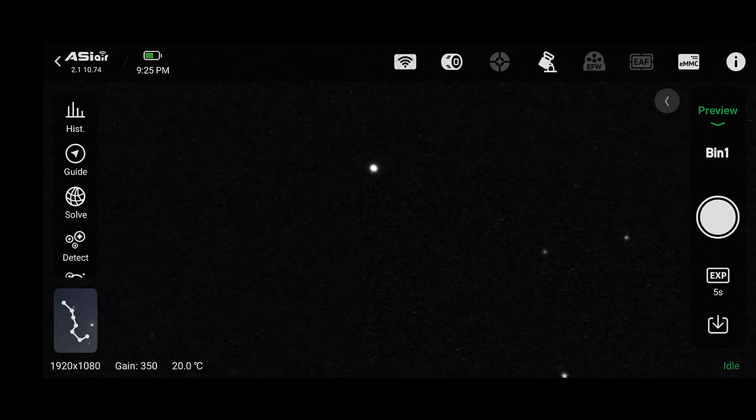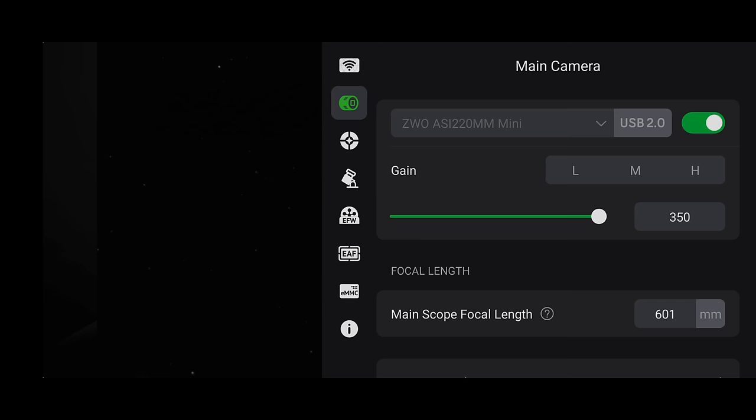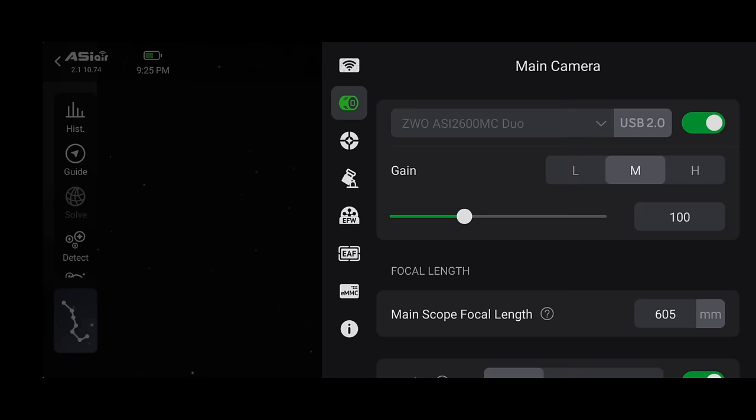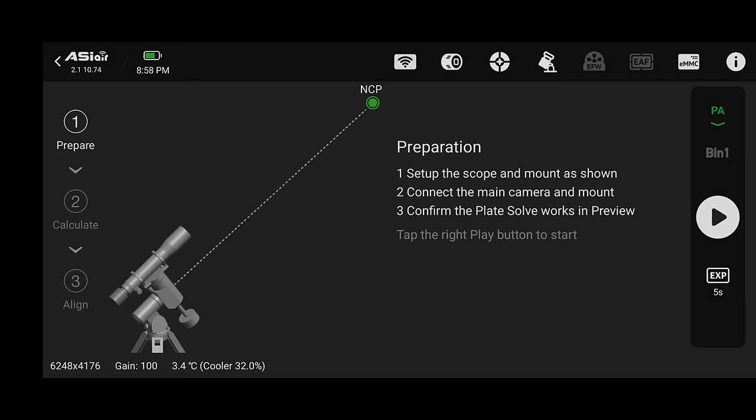To be clear, I went through those extra steps just to zoom in closer and see the stars better, since the guiding interface doesn't offer that ability. Once your stars are sharp, go back to main camera settings, turn off the switch, select the 2600 Duo as your main camera, turn the switch back on, then go to guide settings, select the 220 mini, and turn that switch on. With both cameras ready, the next step is polar alignment — remove your Bahtinov mask first.